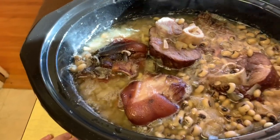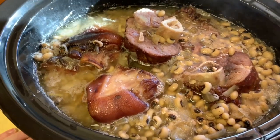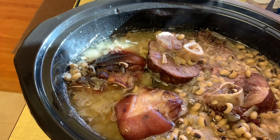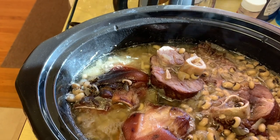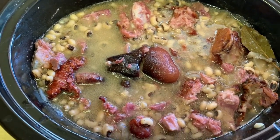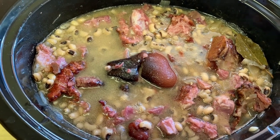So here the ham hocks have been cooking for quite a while and all the beans are getting nice and soft. I'm going to take the ham hocks out, take the meat off the bones, and add it back in. I'm actually going to put a can of tomatoes in there and let it cook for probably another two or three hours.